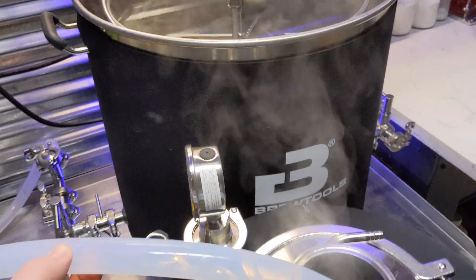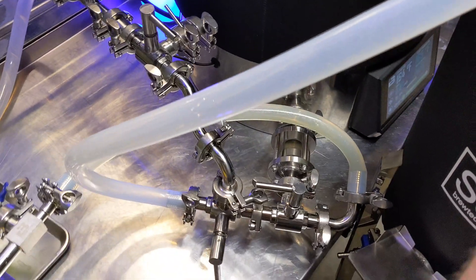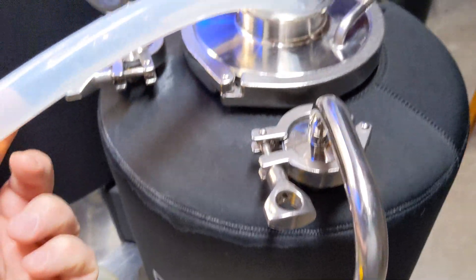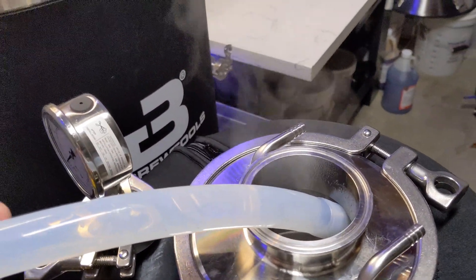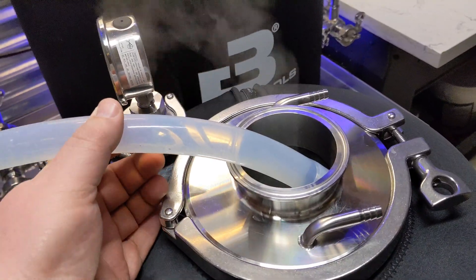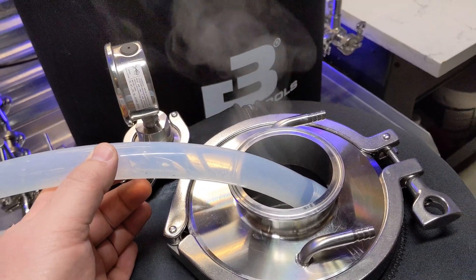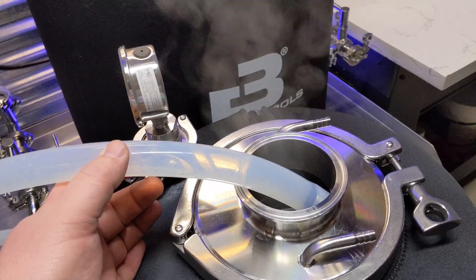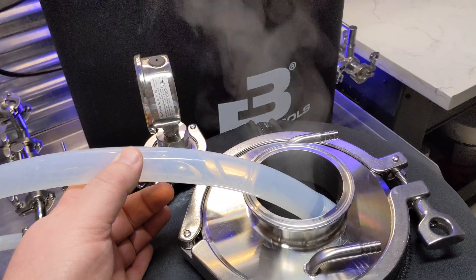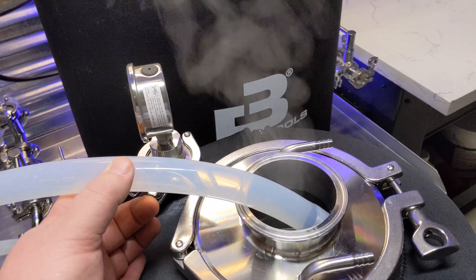Alright, so here we are pumping the same Acid Number Five I used to passivate the B80 Pro through my mess of hoses and lines. So just fill it up. Anyone that's got an SS unitank, chronicle, or pretty much anything — Grainfather, Spike, any kind of fermenter — this is how I do it. One ounce per gallon Acid Number Five, get it around 150 degrees, let it sit an hour, 45 minutes, 30 minutes, whatever you want. Then let it air dry. You are good to go.